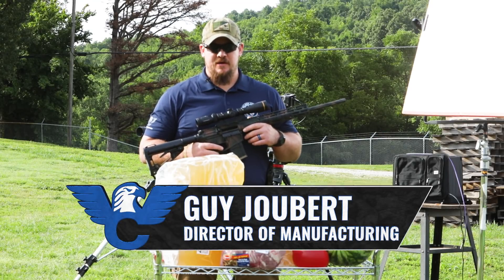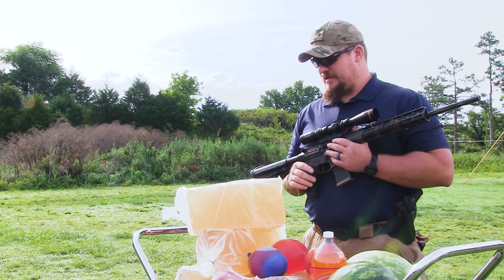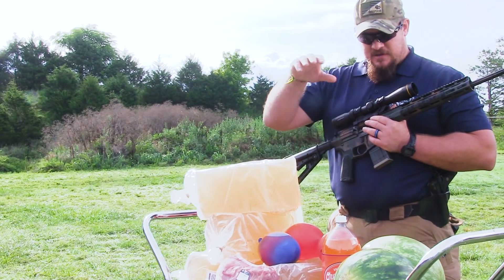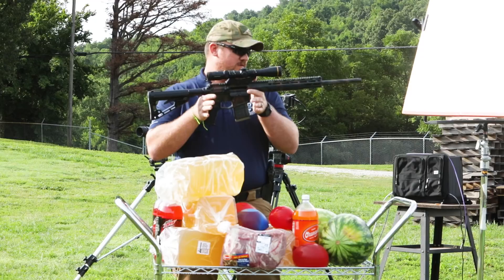Hey, I'm Guy Joubert with Wilson Combat. We're on the range today with the new 300 Hammer. We're going to be doing some ballistic testing with FBI gelatin blocks, soda, watermelon, and water balloons filled with some colored liquids today.